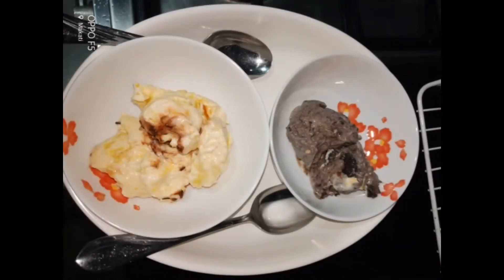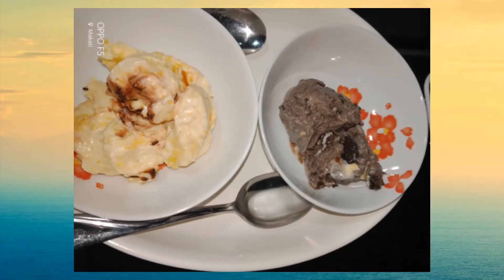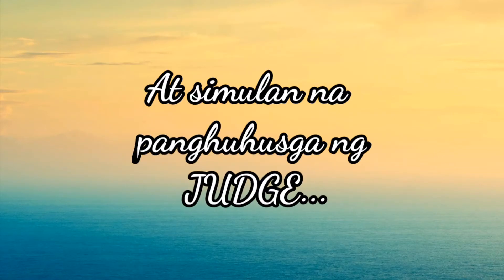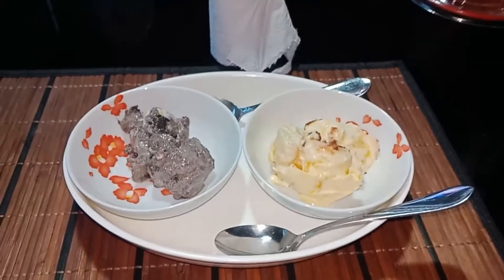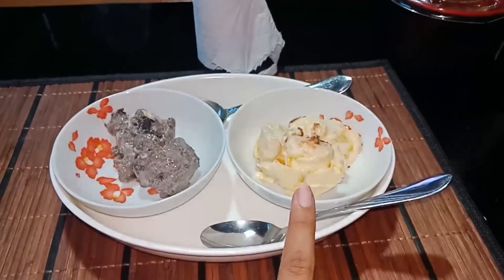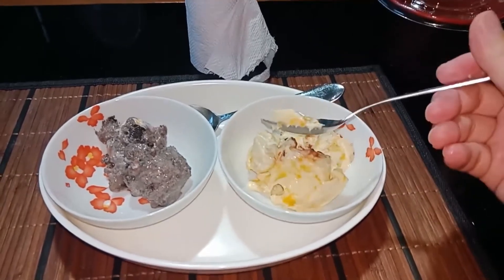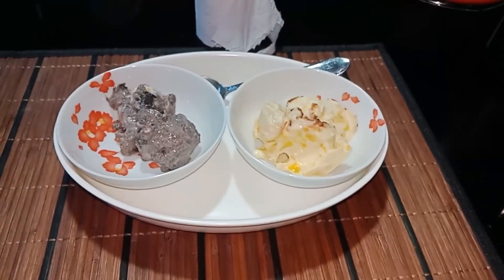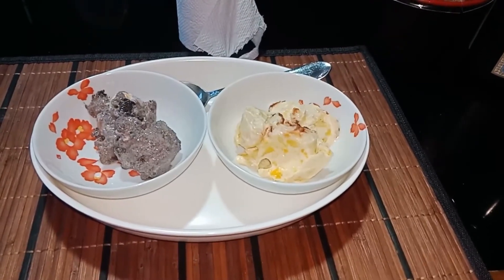One eternity later. First, you judge — you try this. Mango. Maybe still not frozen. Very mango. Very mango.